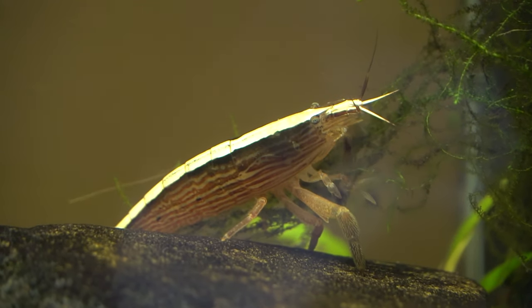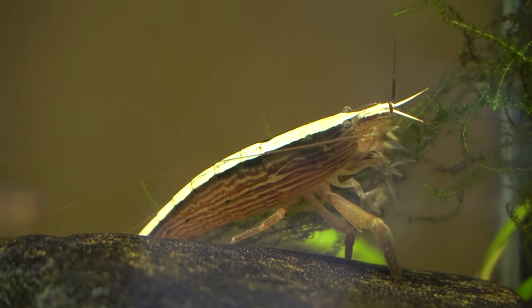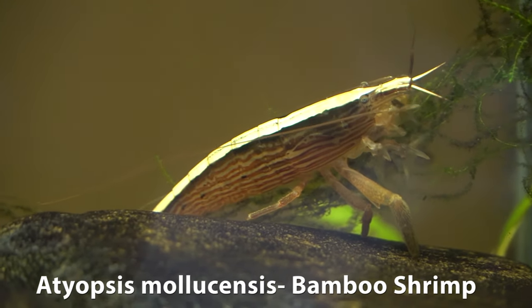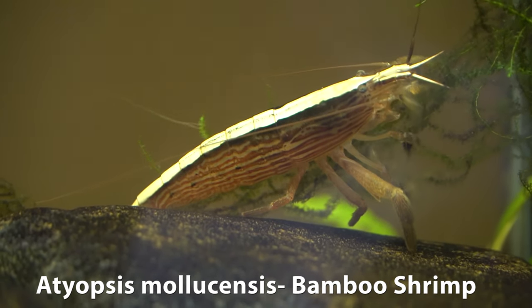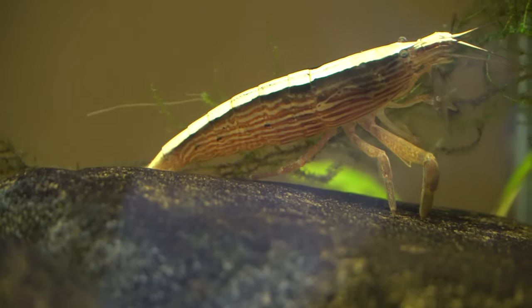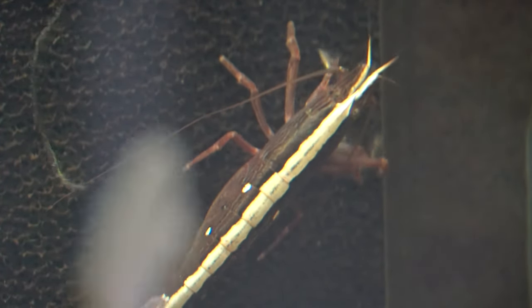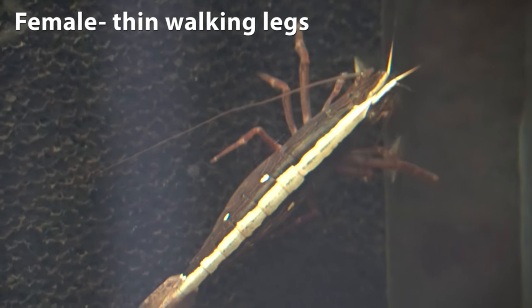Hey guys and welcome back. I'm Rachel O'Leary and today I'm putting out a video that is an addendum to a species spotlight that I've done on this species, the bamboo shrimp or Aetaeopsis maholusensis, in the past. I'll certainly put a link to that, but as I was watching my 150 gallon Hillstream aquarium, I noticed how very clearly you could see the sexual dimorphism between the males and females of this species.